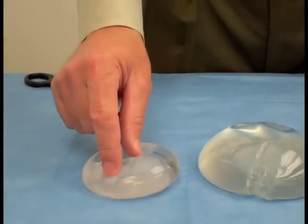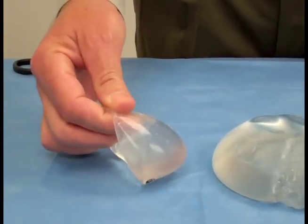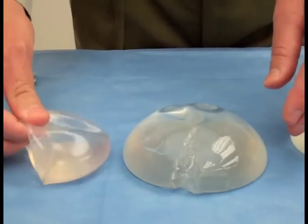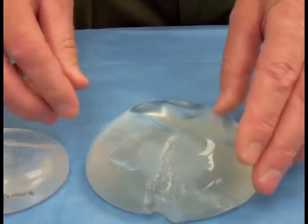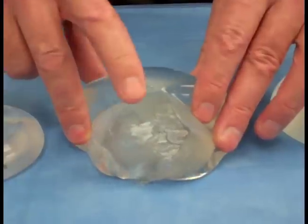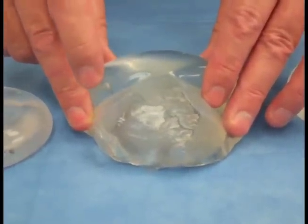This one here has saline fluid. They have similar shells on the outside — this is a silicone implant with a silicone shell, and this is a silicone shell on the outside of this implant as well. When you cut into the silicone implant, the silicone material inside is the same as on the outside, just polymerized a little bit differently.